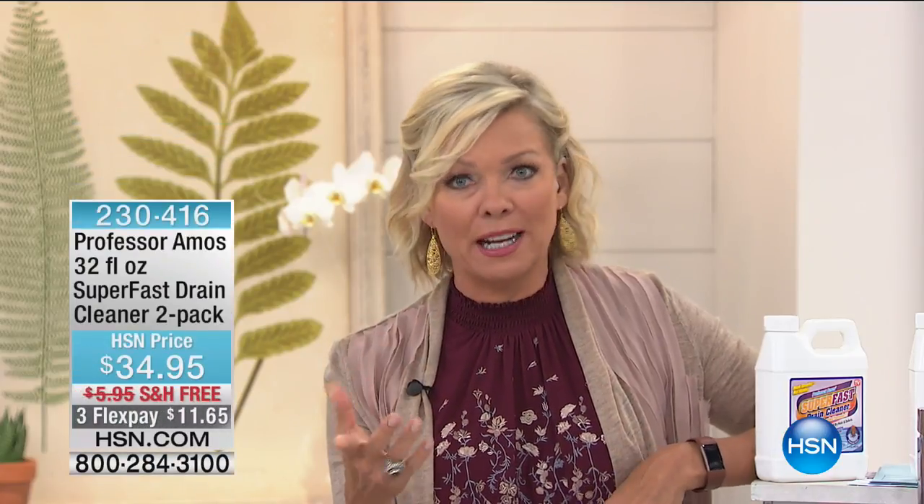Kimberly Schlapman from the Grammy Award-winning group Little Big Town — they just won Vocal Group of the Year at the Academy of Country Music Awards — is going to be part of our big HSN Cooks event on Wednesday the 19th. Her line is called Love and Daisies. Go to HSN.com and search the keyword Music City Nashville to find out more. Thank you for your orders on our today's special, which is still available but we are so deep in hold.